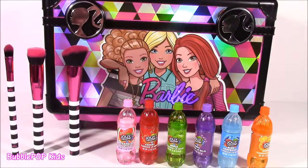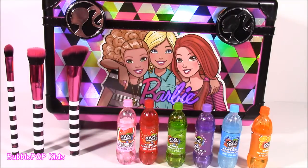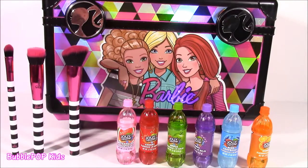So there it is — tons of beauty treats today from the Barbie case. I love that light-up vanity — it's such a cute little decoration for your room. I love those Jolly Rancher balms and the brushes. If you enjoyed this video, we're going to have so many more fun ones coming up on the show. All you have to do is click the little yellow bubble with the bubblegum machine to subscribe to our channel. Have a great day, bye!